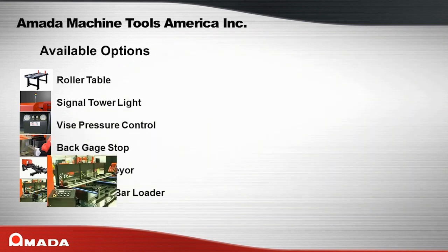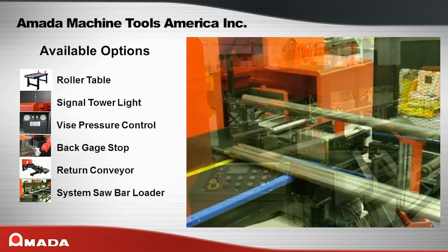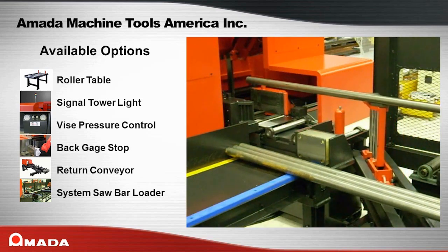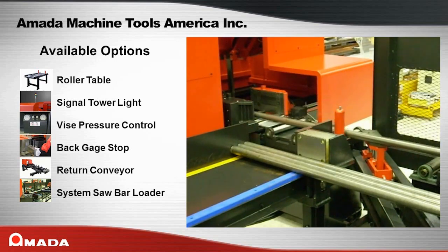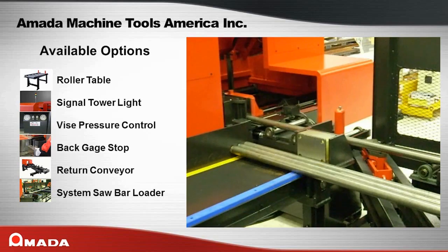An available return conveyor allows for uninterrupted processing of two different size bars. Available for some PC Saw models is a system saw package, which adds an automatic bar loading system to the saw. With the system saw package, you can run unattended as the saw will automatically eject the remnant, load a new bar onto the infeed roller table, trim cut the new bar, and continue with production cutting. This option is very popular for steel service centers, production cutting houses, and other companies that need fully automated sawing.